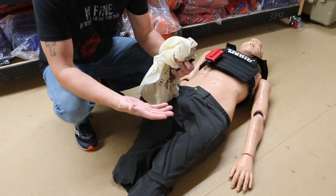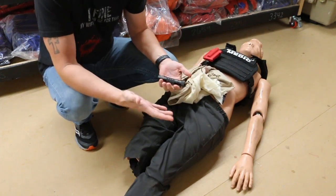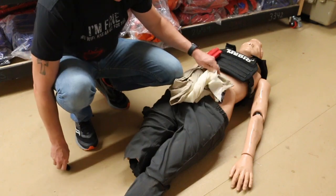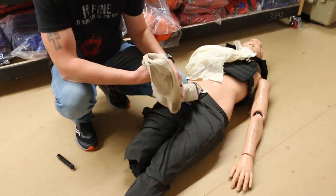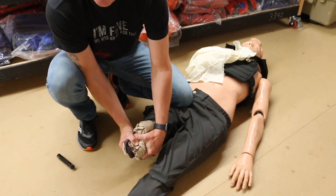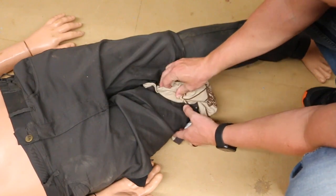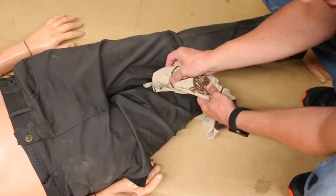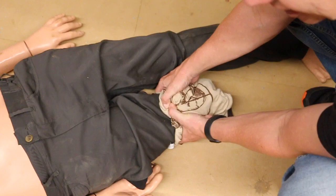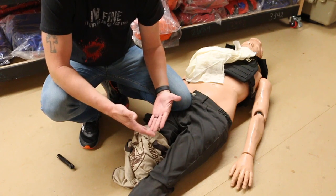So once again, our buddy's in trouble and you don't have a tourniquet on you. The first step is you've got to hold pressure — this could be using his t-shirt. Pull his shirt off and hold pressure — good, solid pressure. If you can get down in there to the source of the bleeding, wound packing is an option: get the gauze down inside the wound and hold the pressure. This is what we call compressible bleeding, so we're going to hold pressure on it.